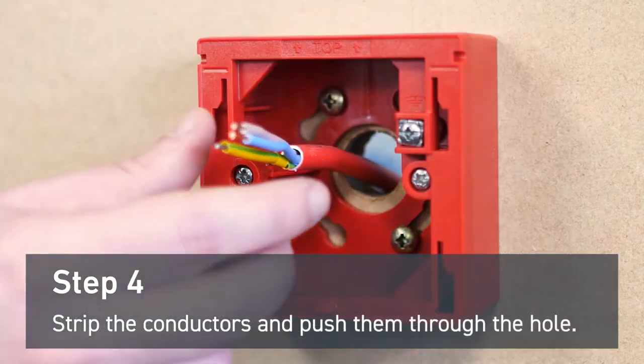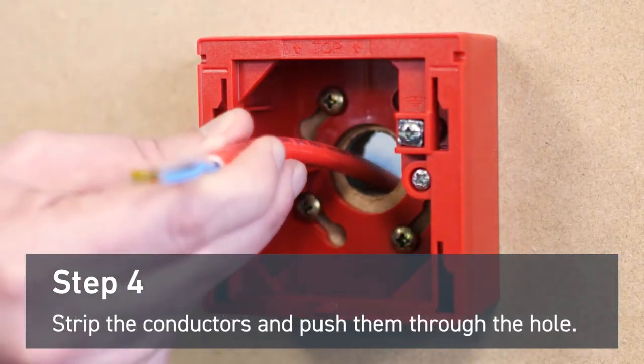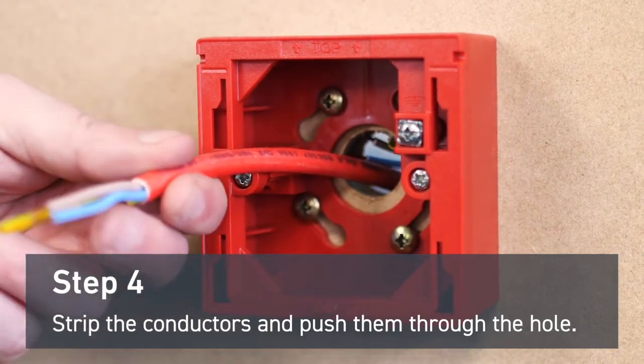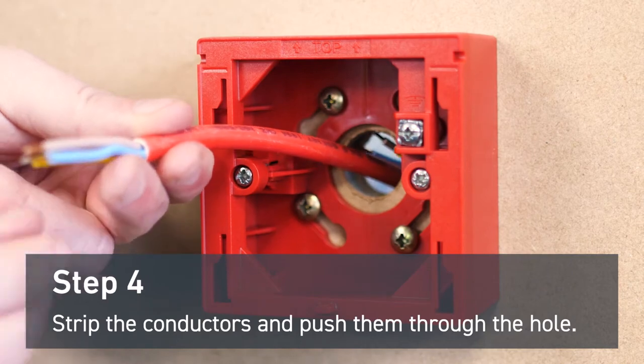Strip the conductors to the correct length and push them through the hole. You may need to apply sleeving to the screen conductor. For this demonstration, we've used green and yellow sleeving.